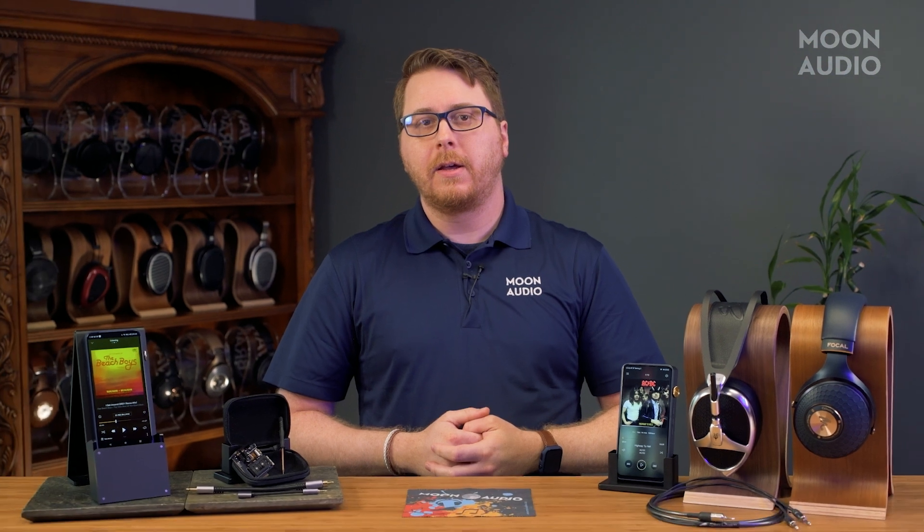Classical music combined with the soundstage and natural tonality of the DAC makes for livelier performances no matter what headphone you decide to pair with the DX320. Between both the Focal Celestee and the Meze Elite, there was more transparency and definition with the Elite, but that is to be expected given the driver technology and the price difference.